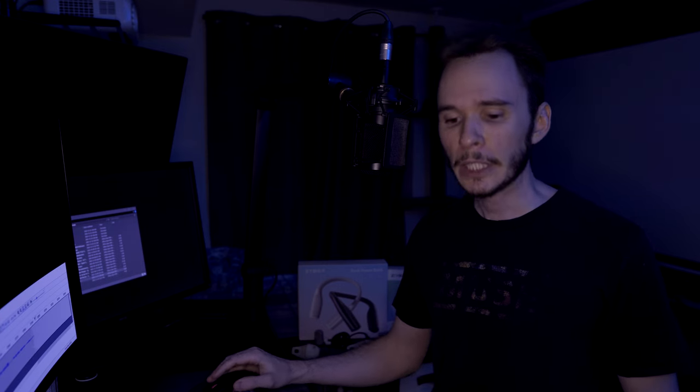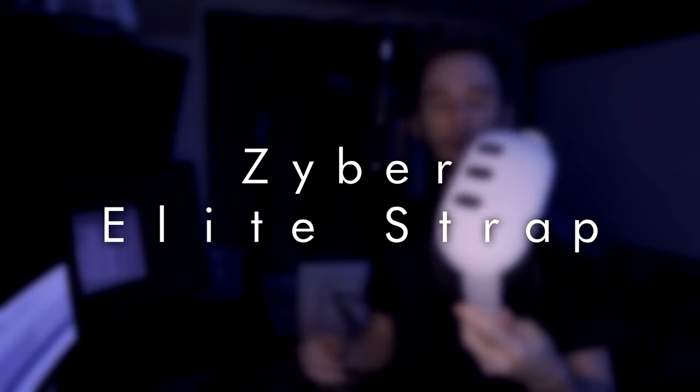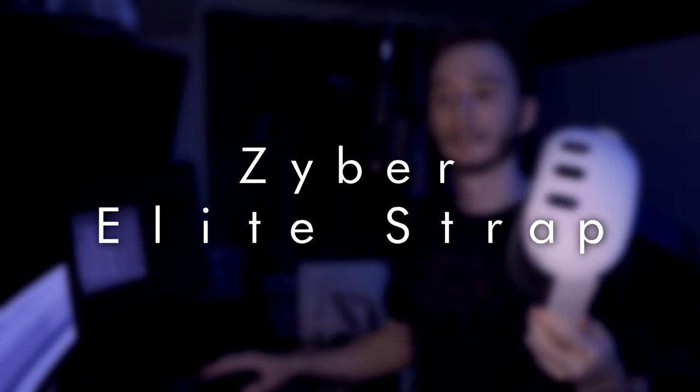I did receive these products for review from ZyberVR, and I'm not under contract or anything, so there's no obligation to say anything good or bad. I do have an affiliate link if you want to support me — that would be wonderful. So I'm going to be reviewing three different things: the Elite Strap, the power bank, and the wands. We're gonna start our review with the Elite Strap.